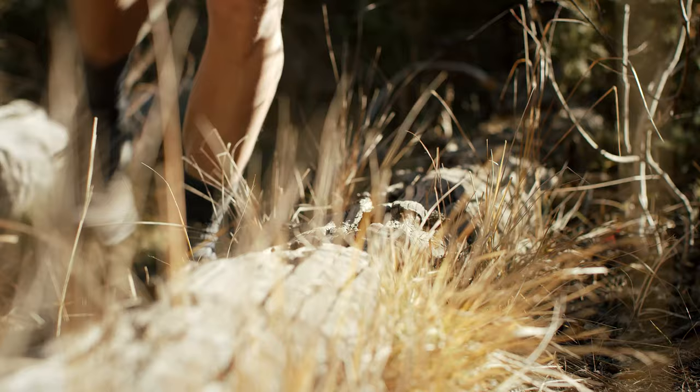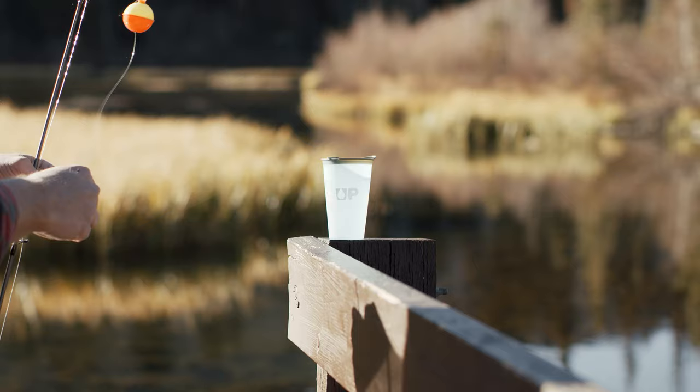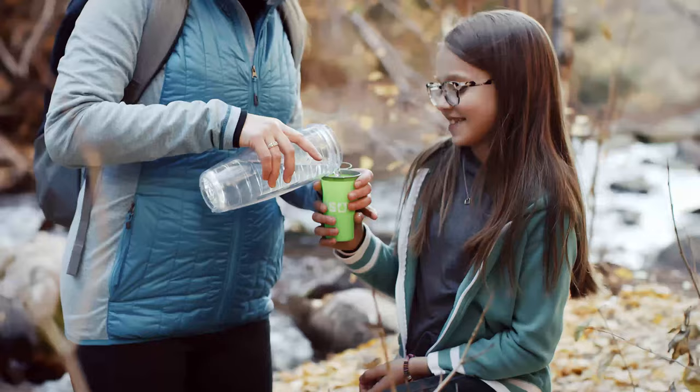Extremely light with a no-drop finger loop and tab to clip to your pack or shorts. Let's preserve this beauty for future generations and reduce single-use plastic. Grab a SUP Cup for everyone you're adventuring with and seriously save your planet.